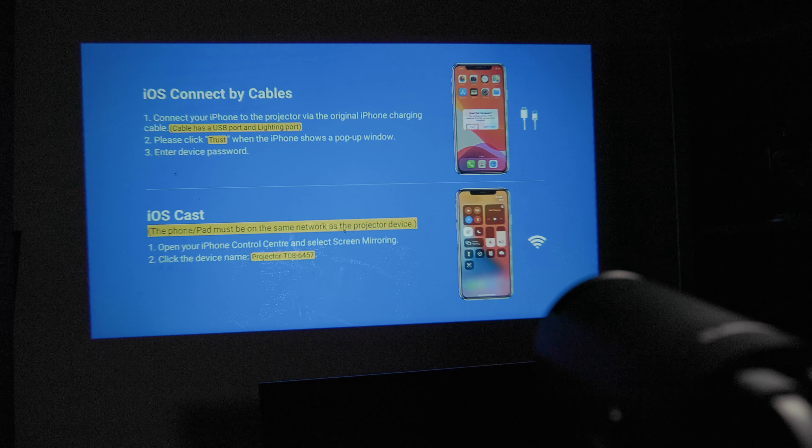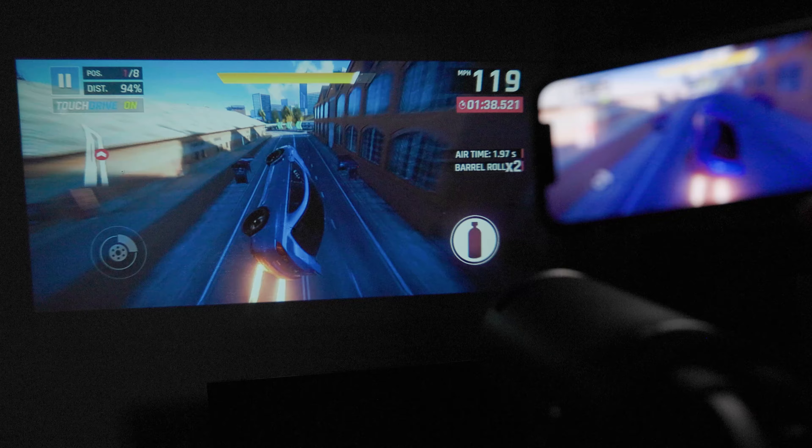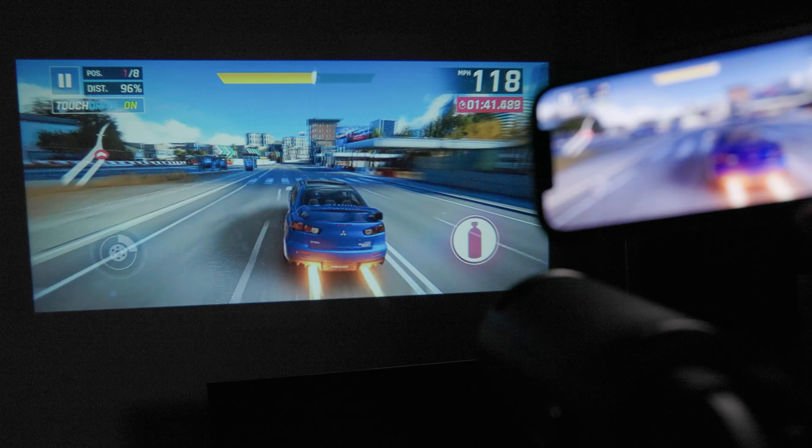Let's talk about its wireless mirroring capabilities. With its built-in dual-band WiFi 6 and 2.4/5G WiFi capability, you can stream wirelessly from your mobile device to the projector with ease, although a direct connection is always best.